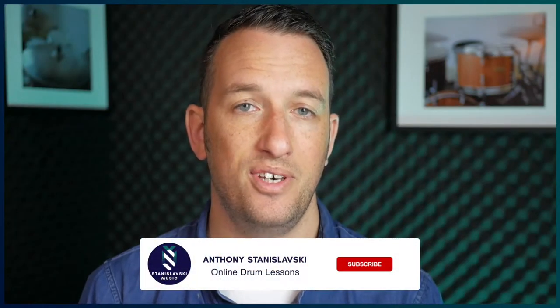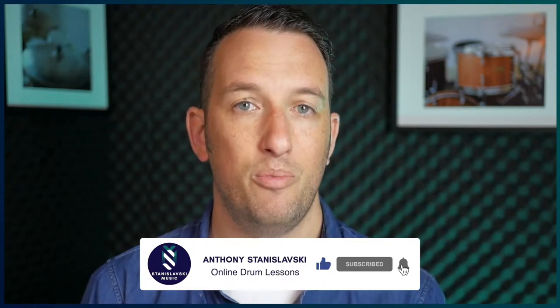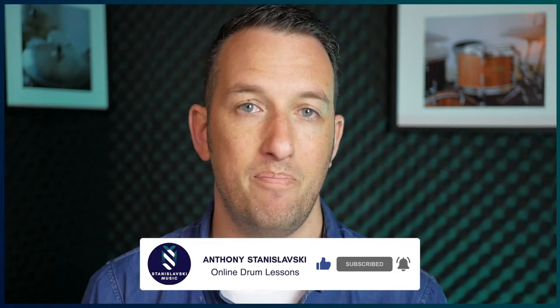If you've watched any of my videos, you'd be aware that I'm pretty obsessed with all things brushes. I'm always searching for gear that gives me the best response for my brushes, and one of the most important pieces of gear is a drum head.